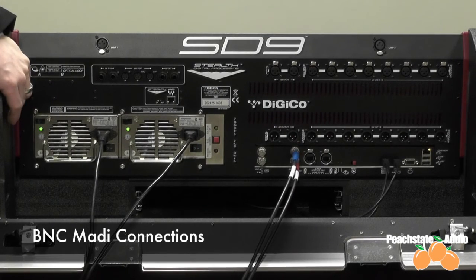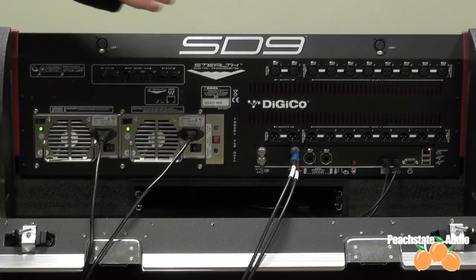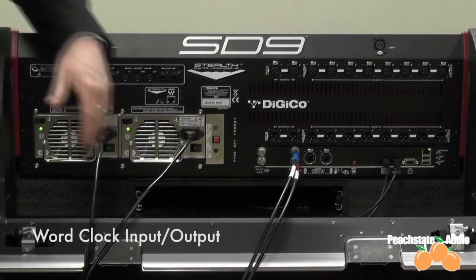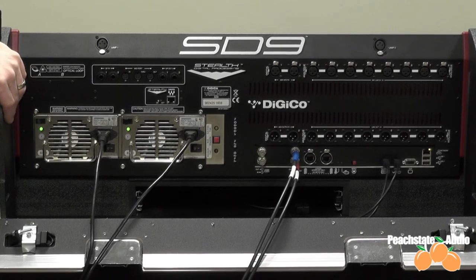We also have BNC MADI connections, which is a more traditional implementation of MADI. We have a separate coax BNC cable for the input and the output — each one is 64 channels in or 64 channels out, at 48K. Anything on the console can be assigned to any of these ports as needed. And finally, you have your word clock input and output, which can take word clock from any source, or send what's generated in the console out to any other source as needed.